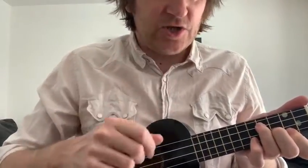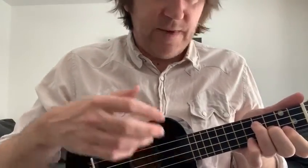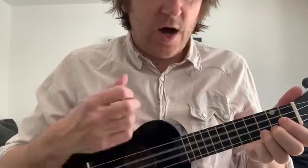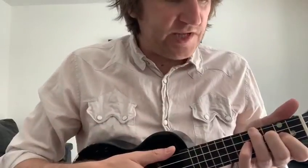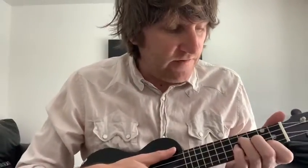So to repeat: E minor is two down strums — down, down. Then to C — down, up. Then B7 — up, up, up, up. The full pattern is: E minor down, down; C down, up; B7 up, up, up, up, up. You can add in extra down and up strums yourself if you can manage, but really you want it to sound something like that.